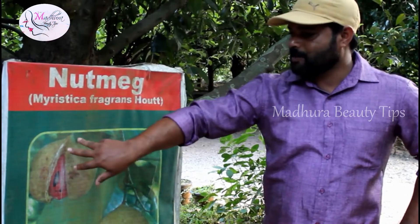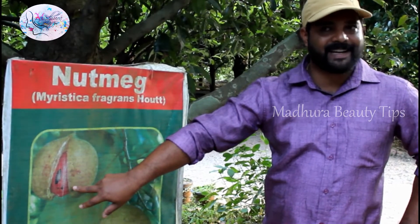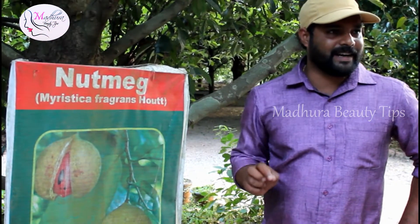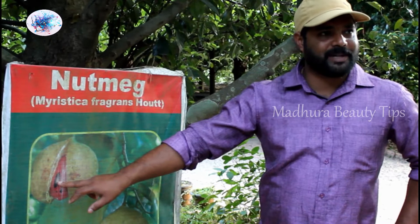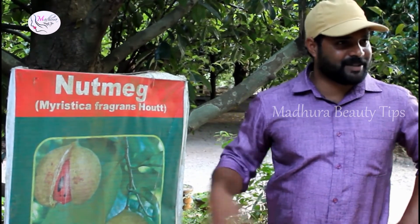There is an outer portion. There is a pickle ready. There is an outer portion of Jadikai. You can use it in Biriyani or Garam Masala. Once you add Garam Masala, you can use it for medicinal purposes. You can add it to stomach preparations, especially for children.